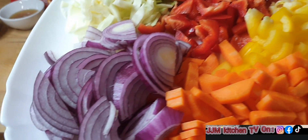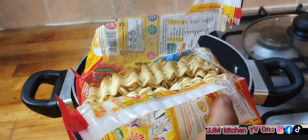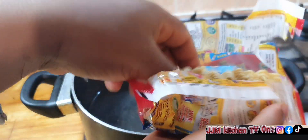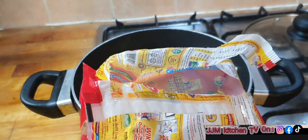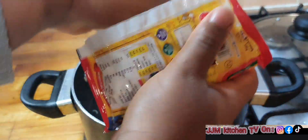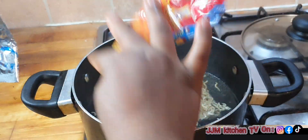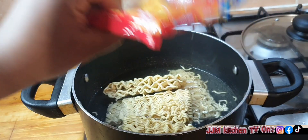Here are the vegetables — I've prepped them, now let's move to the next step. I'm just going to open the noodle and put it in the pot of boiling water. We'll be using the seasoning from the noodle packet, that is why I will not show you any additional seasoning. I'm just going to put them on the fire.